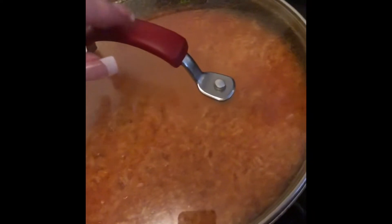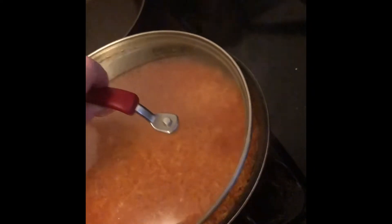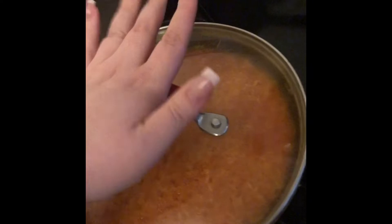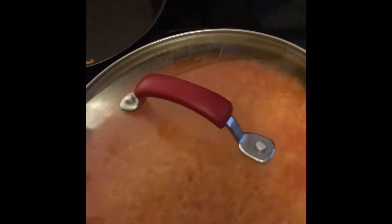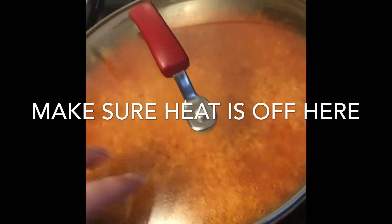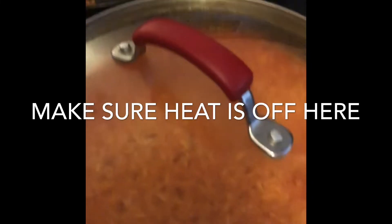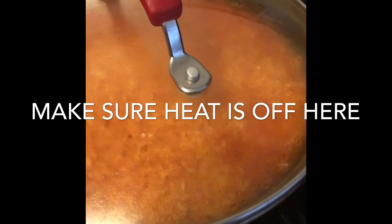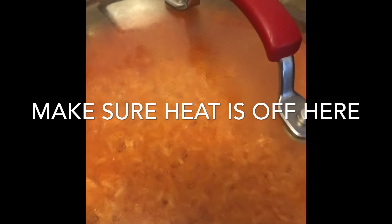Okay guys, so it's been about five minutes since I covered it. It's still kind of boiling. You're still going to cover it, but just turn off your heat and let it cook — just let it simmer. With the residual heat it's going to cook. Leave it like that for five minutes and your rice will be ready.